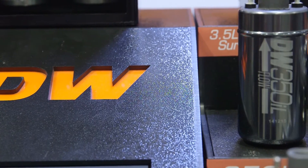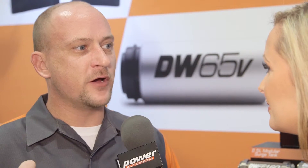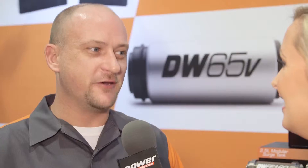This is a great product that your customers can pretty much use with all your other products. Exactly — that's one of the things that really excites us about this product. It's one of the missing links that allows a customer to run Deechworks products from tank to injector: one of our in-tank pumps to our surge tank, through one of our filters, through our fuel rails, through our injectors, through our fuel pressure regulator. A one-stop fuel shop here at Deechworks. Check them out online at Deechworks.com.